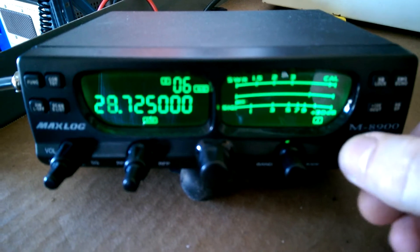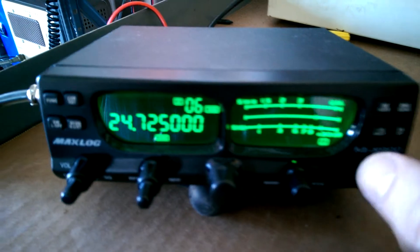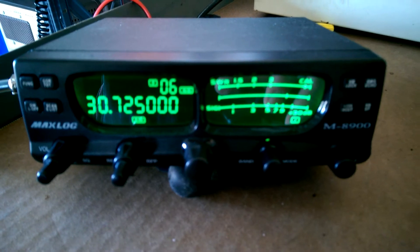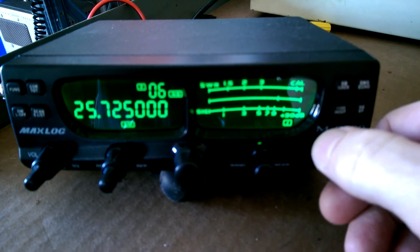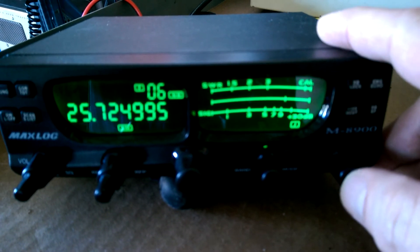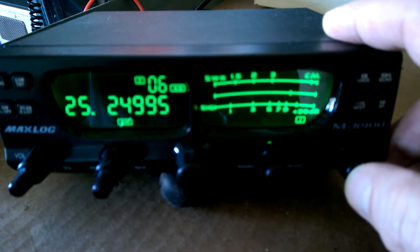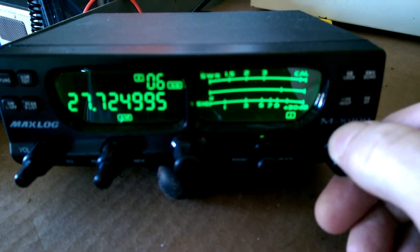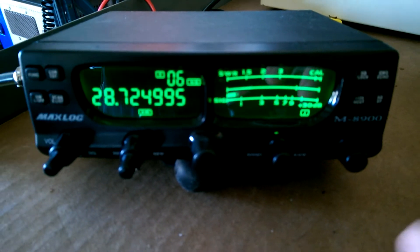If I just turn it off and let it sit, or come back to it, it'll be doing it again. So as you can see, it's not doing it now, which would tell me it's nothing with the programming — it's intermittent. Sometimes it works but it usually doesn't work very long before it starts screwing up again.